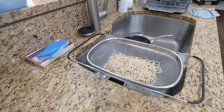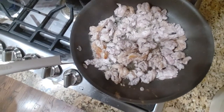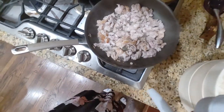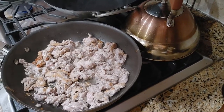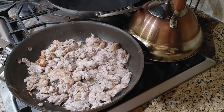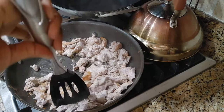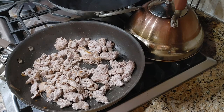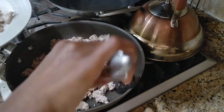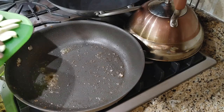Let's come back over here and see what's going on with our pork. This is how we're looking. I think we're just about done with that. Grab a plate. So we're going to add in our vegetables.